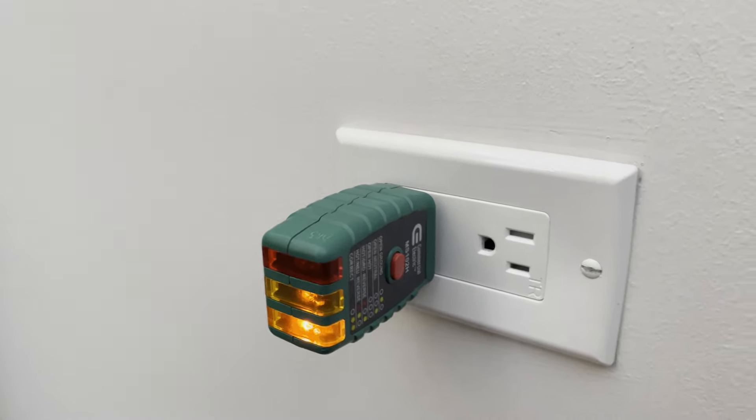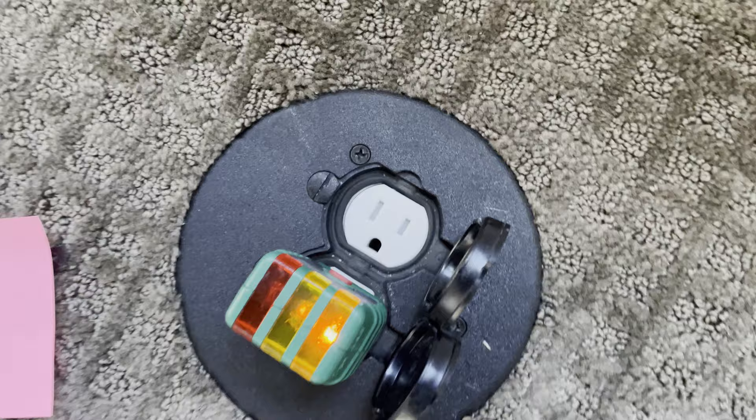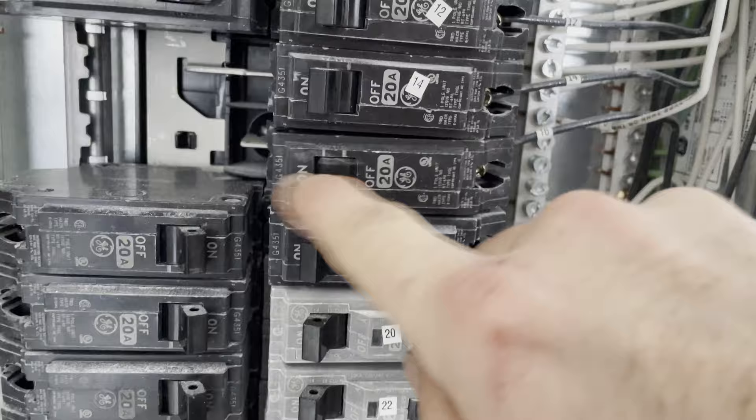We got a complaint that a bunch of outlets aren't working. I put in my outlet tester and it looks like we have an open neutral. At the breaker panel, all the neutral wires look like they are pretty secure, so I got all those checked. I'm going to go ahead and kill the breaker to the circuit — power is off.